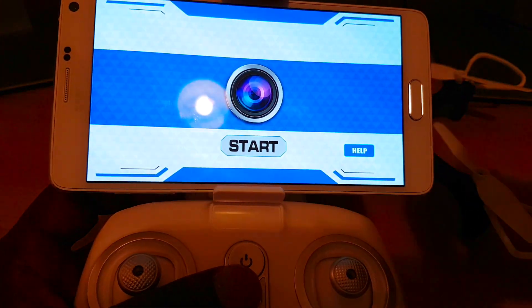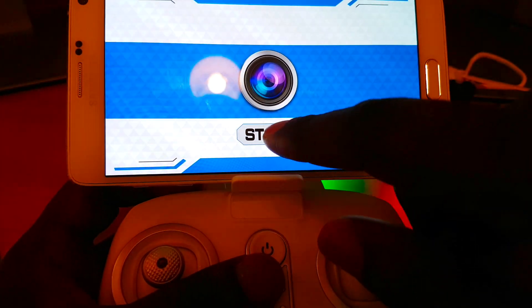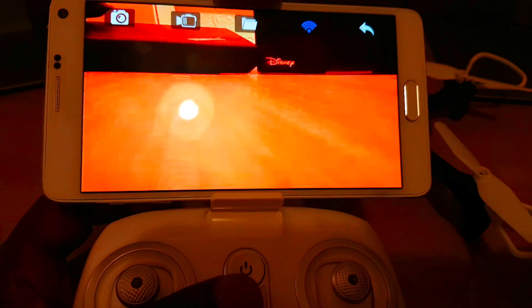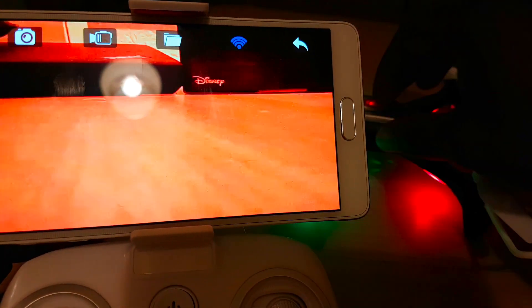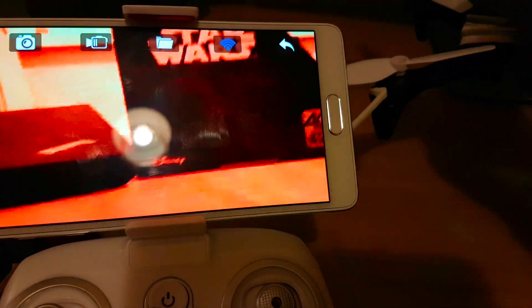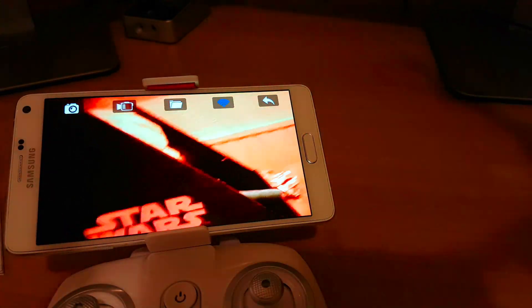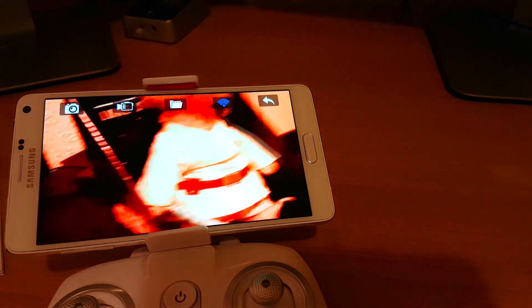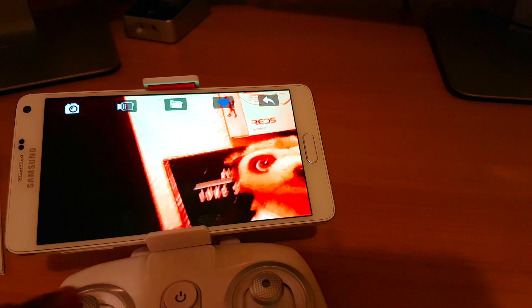Next, what I need to do is open the DroneGo app and then just press the start button like so. And here we have it — the drone is now showing live feed on the phone, as you can see. The camera quality is not that great, but you guys can get an idea.